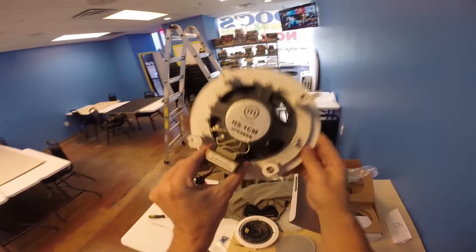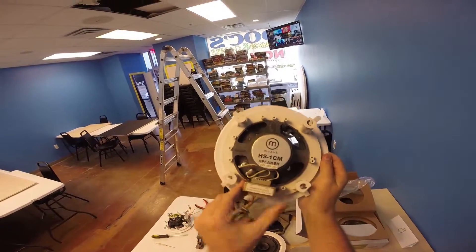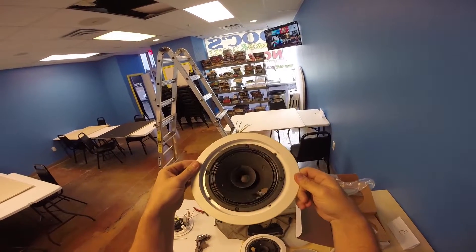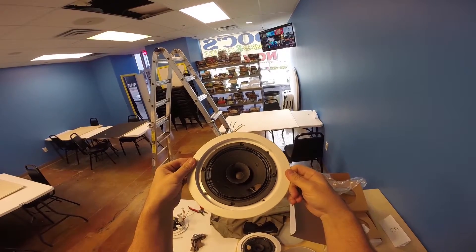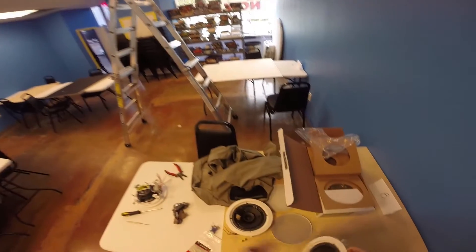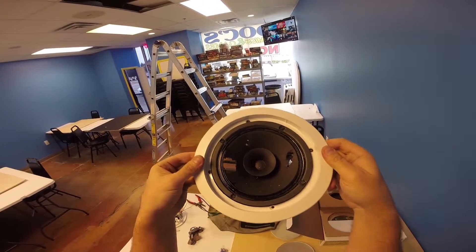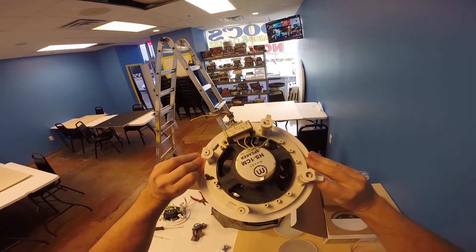Here are the old speakers — obviously no good. The speaker cones have big holes in them and they are not going to sound very good in that condition, so we're replacing both of these speakers. I've already done one and I'm about to put in the second one.